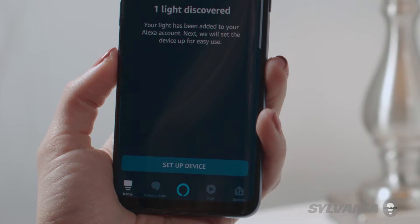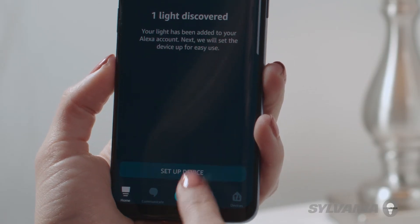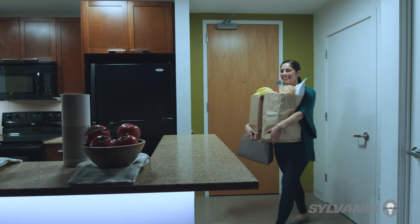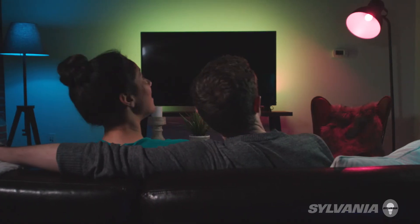Or you can create groups and scenes to operate many devices at the same time. Alexa, I'm home. Welcome home. Or you can set the mood. Alexa, turn on the movie scene. You got it. Activating the movie scene.